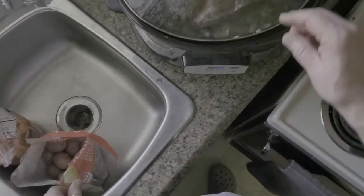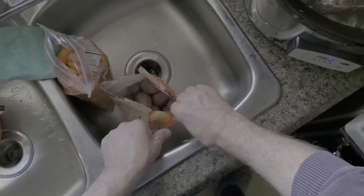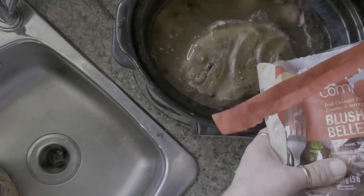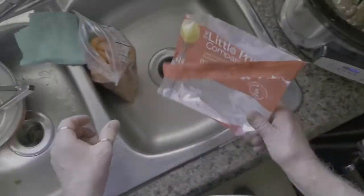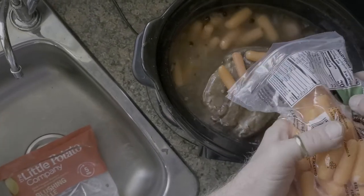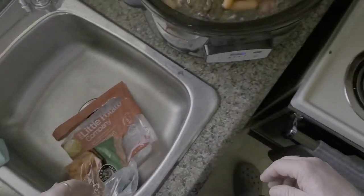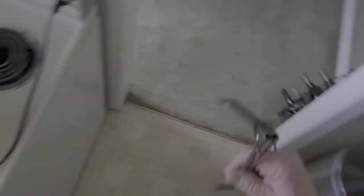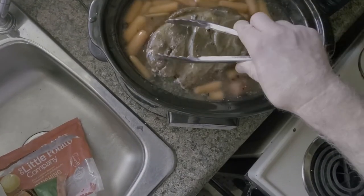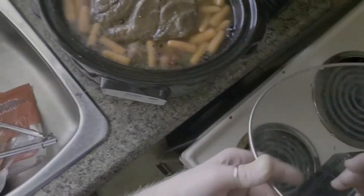I've got about four hours to go on this cook. As you can see, it's rocking and rolling in there. I want to add some of these little baby potatoes. I love these guys. And I also want to add some baby carrots. Get those going for the meal, get these guys down in there — and we're looking good and smelling even better. Taste test next.